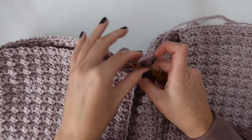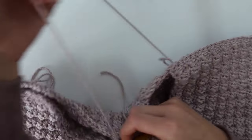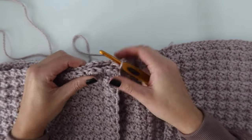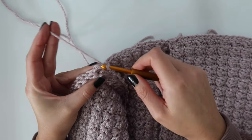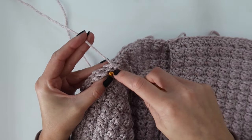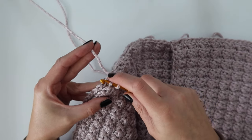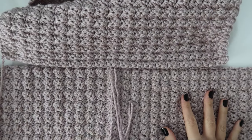I also wanted to point out that I did steam block my panels before sewing them together. You can do that as well, especially if you are slightly off from the finished measurements — steam block those pieces to the correct size before seaming. After you fasten off on the first side, repeat on the same panel's other shoulder. Because the tail is on the opposite side with both right sides facing, you'll need to count the same number of stitches over on your back panel so you're starting on the correct stitch. Line it up correctly and then slip stitch or sew your front panel across.